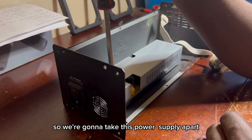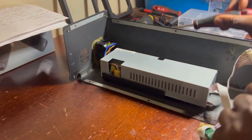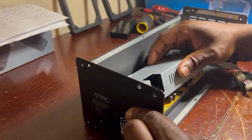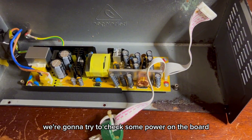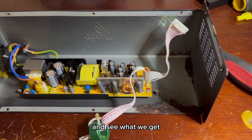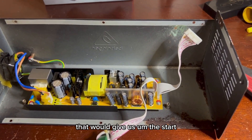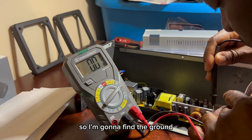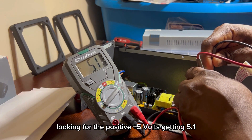We're going to take this power supply apart and check some power on the board to see what we get. We're actually going to be looking for that 5 volts — that would give us the start. I'm checking for power in the power supply, so I'm going to find the ground. The first voltage I'm checking is positive 15, and as we can see, that's 15 volts. Looking for the positive 5 volts — getting 5.1.